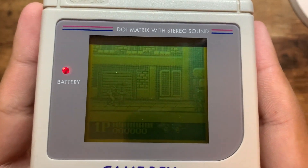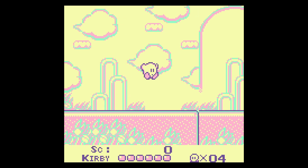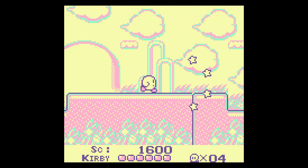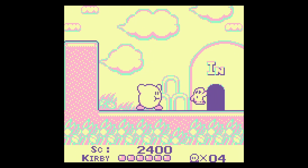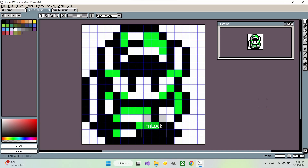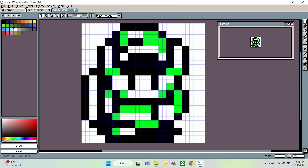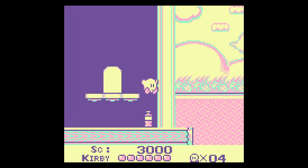No matter what emulator you choose, you'll have to deal with scaling the Game Boy's image to your display. Given that the system's aspect ratio is 10 by 9, the image won't fill your entire 16 by 9 or 16 by 10 display. This is where scaling comes in. To prevent pixel distortion, integer scaling is commonly used — it upscales an image only by integer factors such as 2x, 3x, 4x, and so on. With a 2x integer upscale on a 16 by 16 pixel sprite, each pixel now has four pixels within it, drastically increasing pixel density.